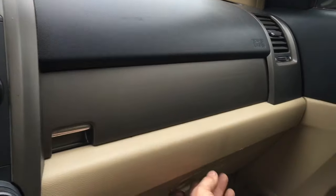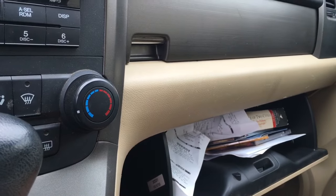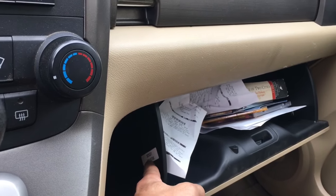Okay, to get started, what we're going to do is open the glove box. On the left side of the glove box right here is a little sticker, and there's a five-digit code right there on that sticker, as you can see.